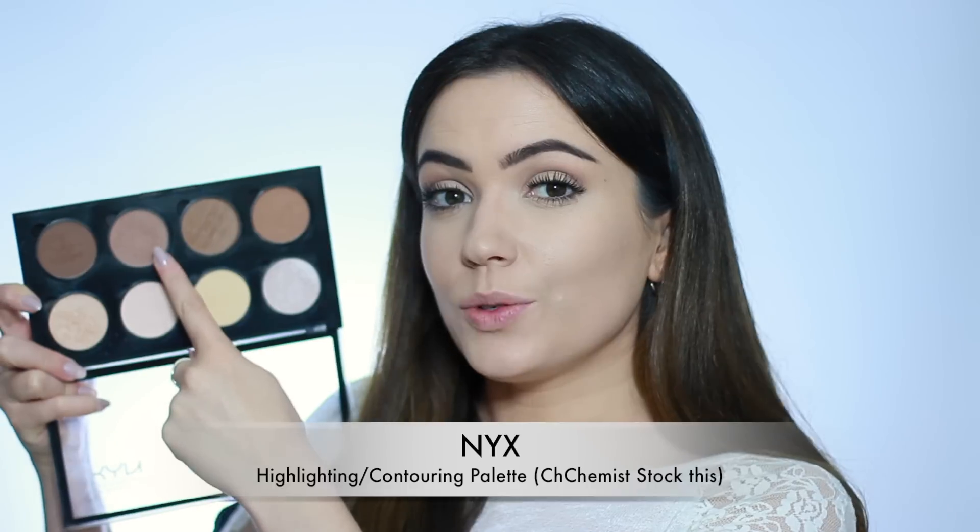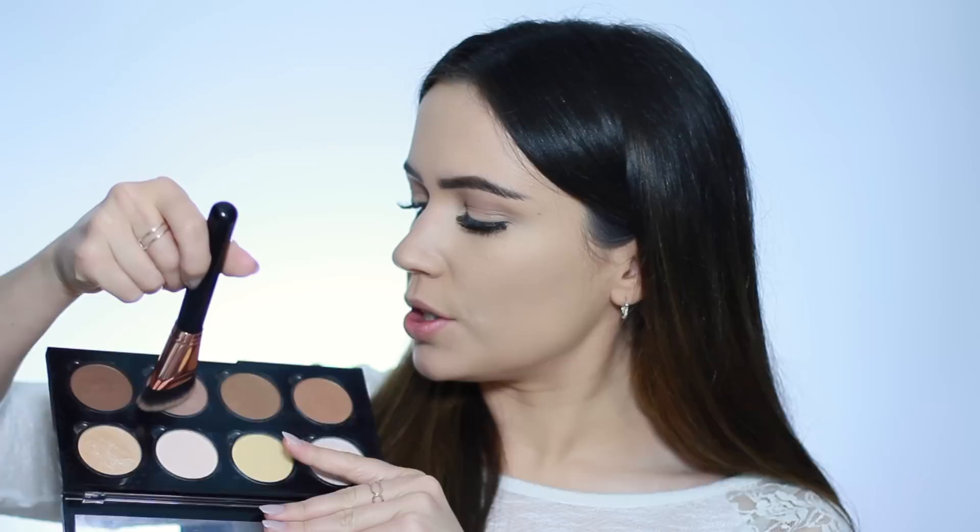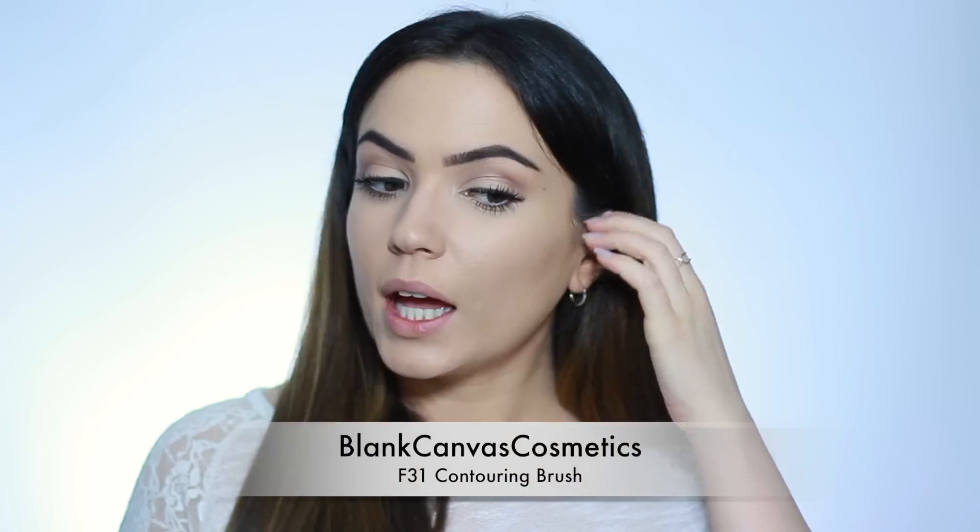There are two things to remember with contouring. For the cheeks and underneath, we're going to create a shadow effect, so you want to use something more cool-toned — that's why I use the NYX palette, using the cool-toned shade. But around the hairline, I'm going to use the Blank Canvas Cosmetics powder set, mixing the two together. The reason we don't use a cool tone around your hairline is because it can look a little unnatural. Using the F31 brush, I go into a little bit of Sculpt and draw from the top of my ear to the corner of my mouth to create a nice smooth line, very lightly. Then turning the brush on its side, I sweep back and forth to blend it up.